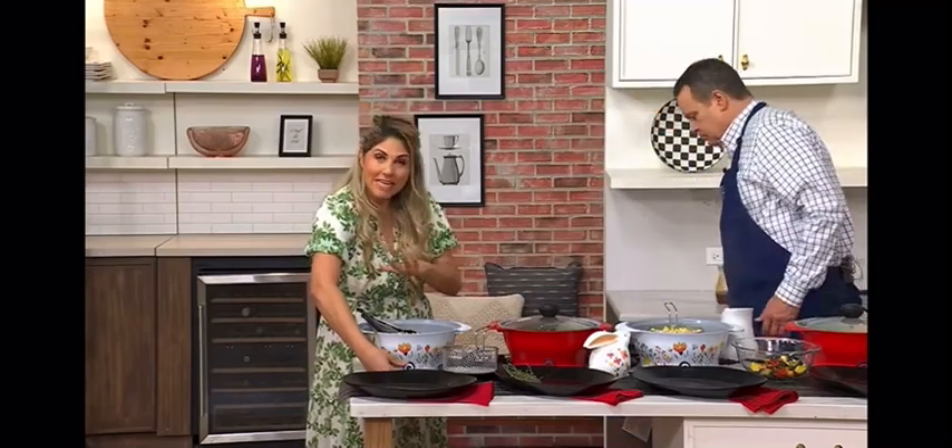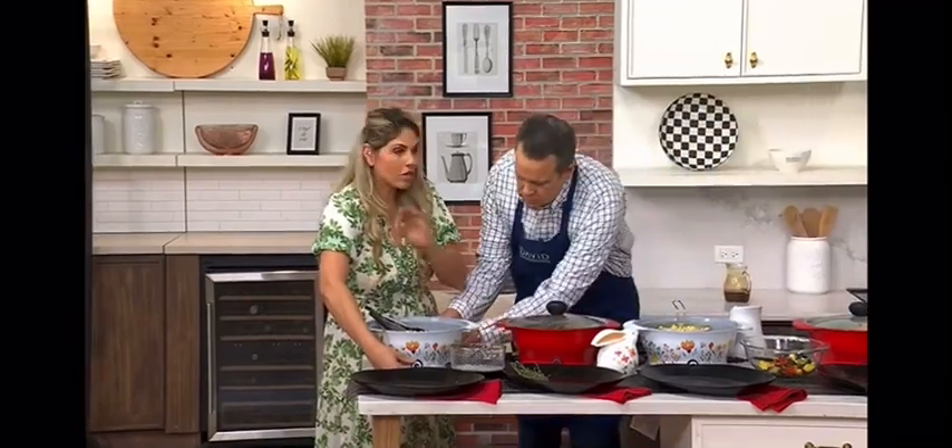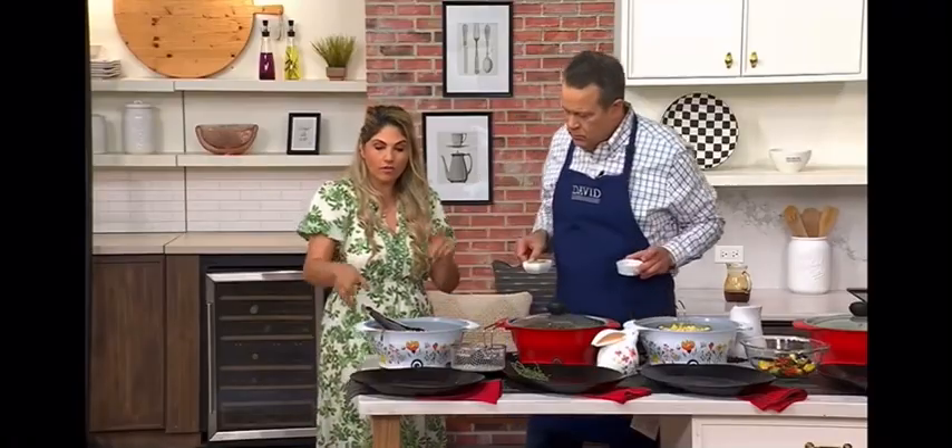You don't need a stovetop — it's electric. You have low, medium, and high already built in. So when you need to do the sautéing, slow cooking, the stir frying, all of that, you're ready to go.